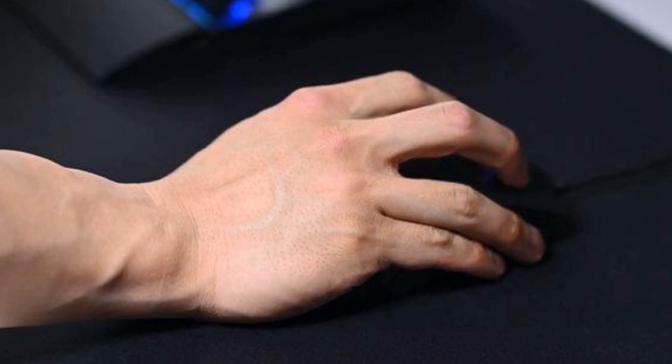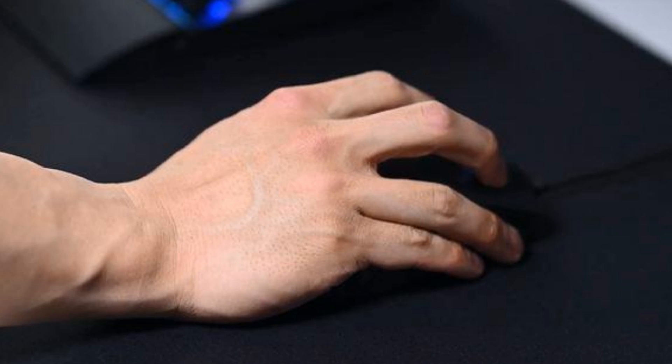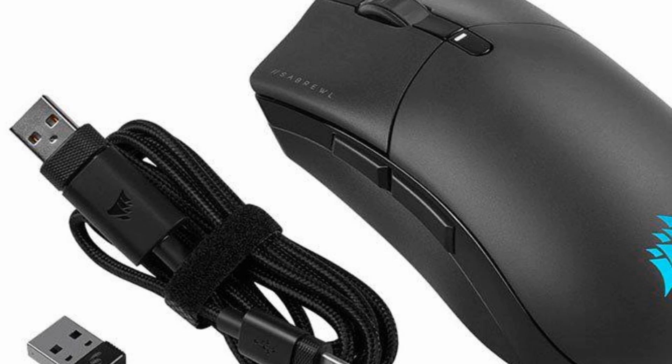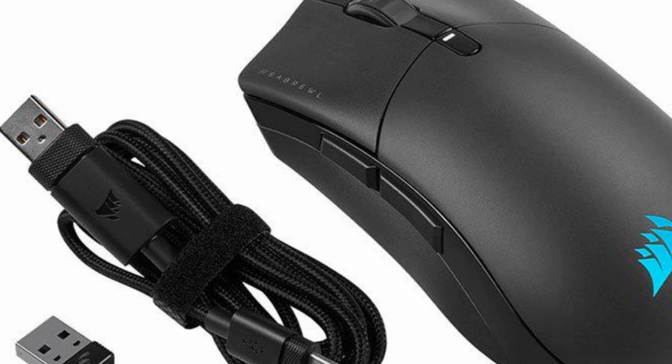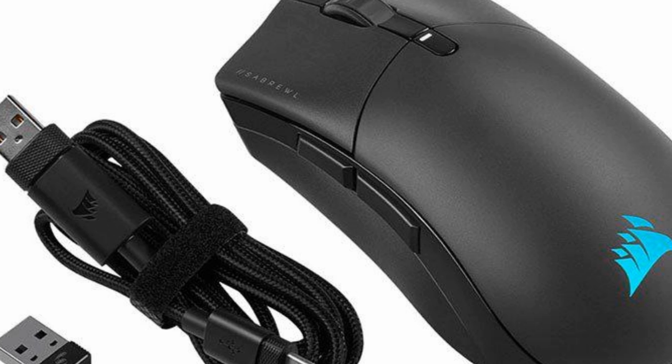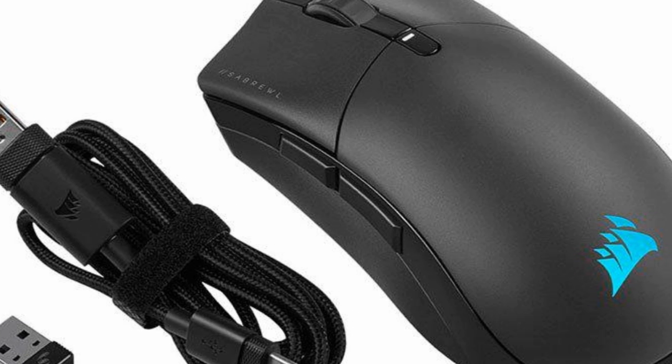The Corsair Sabre RGB Pro Champion Series is incredibly lightweight, and the pads make it feel like it is a part of your hand. According to Corsair, for the best 8,000 Hz hyper-polling experience, a minimum Intel i7 9th generation processor or AMD Ryzen 7 2nd generation processor, or equivalent, is required.